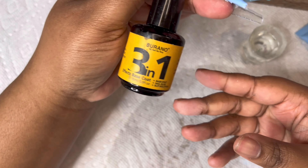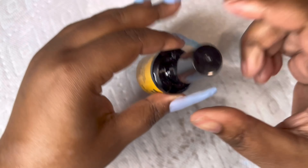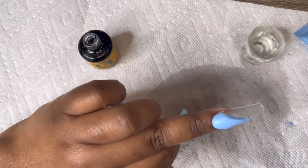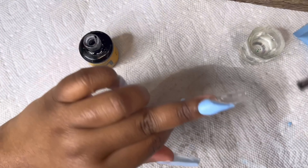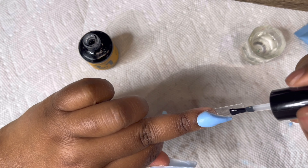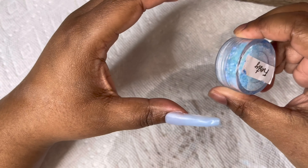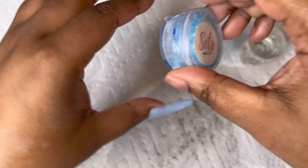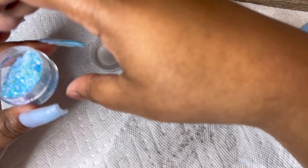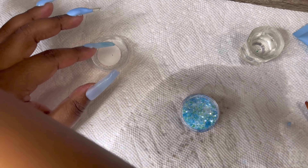Now I'm going to take my three-in-one base coat nail glue slip solution by Makartt and put that on the clear part of my nails without touching the poly gel, because I'm going to put glitter on top. I'm taking my glitter by Set Nail Coat in the color Frosty and basically pouring that all over the top where I have the base coat laying, just sprinkling it on.